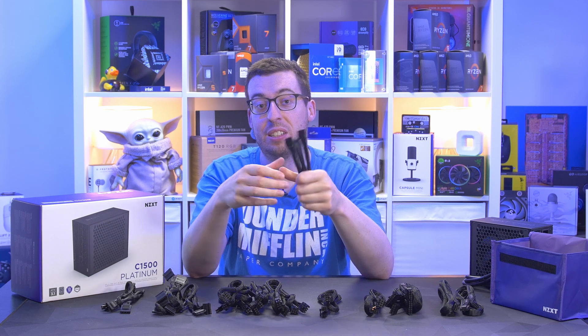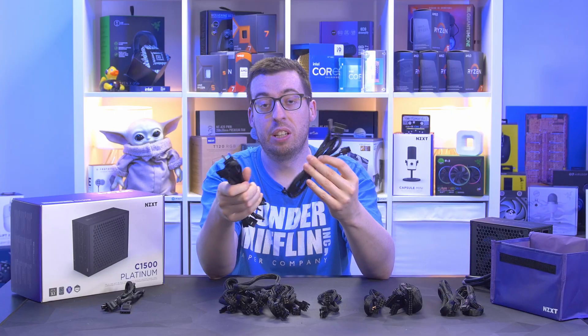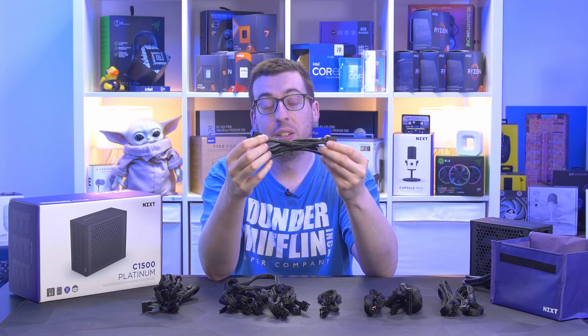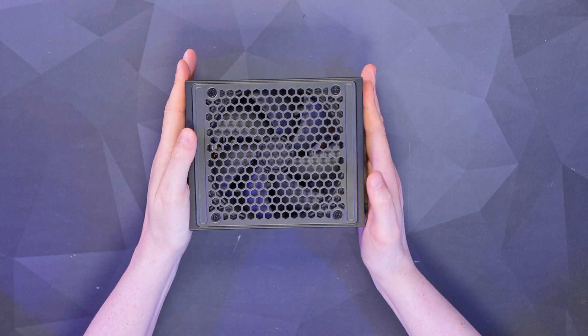Next we've got our SATA cables — three cables each with four connections, so a total of 12 SATA. Last but not least we've got the peripheral connector — Molex — four connectors on one cable, so that's four Molex total. We'll now swap to looking at the power supply itself.